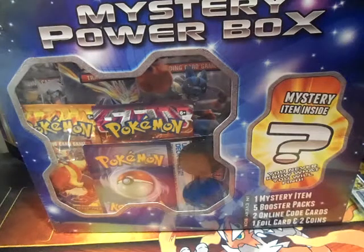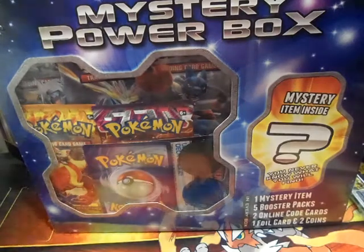Hey guys, this is Aerodragon, welcome back, and I'm back with a mystery power box from Walmart.